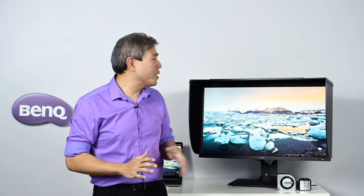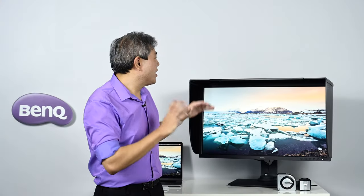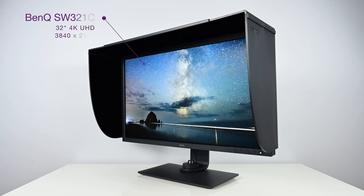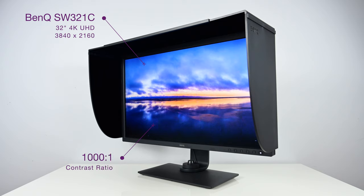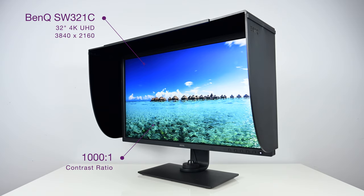Unlike those two 32-inch models I mentioned, this one is a true 32-inch panel where the others are 31.5 rounded up to 32. This display is a 4K display, UHD resolution, 3840 by 2160 for those keeping track. It has a contrast ratio of 1000 to 1. Something to keep in mind is that when you do a hardware calibration, your contrast ratio is going to go down, because contrast ratio has to do with how bright you set your screen to the darkest point.